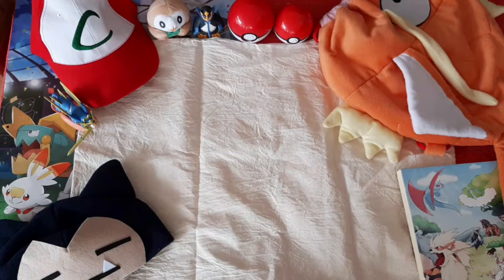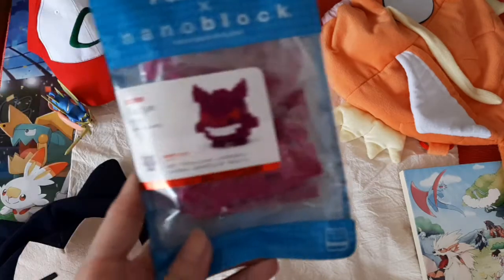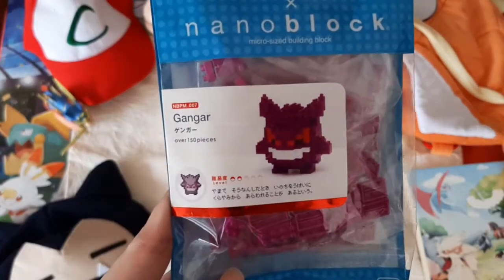Hey everyone! Welcome back to Omocha Reviews and today we're doing something a little bit different. Today, we'll be assembling a Pokemon Nanoblock for Gengar.